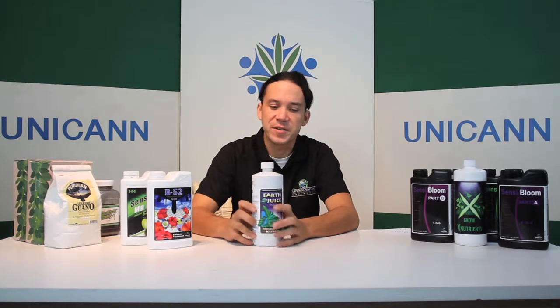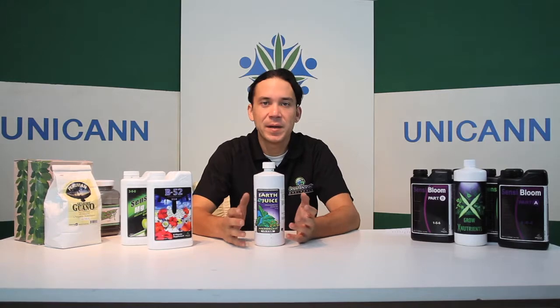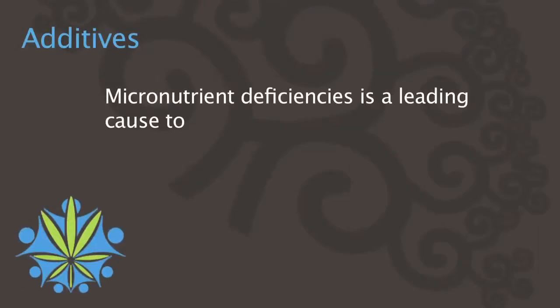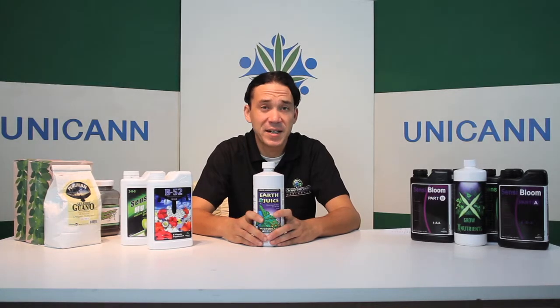We're going to start with all our micronutrients. These are very important. A lot of the deficiencies that happen in a garden come from micronutrient deficiencies. It's hardly ever the main nutrients — nitrogen, phosphorus, and potassium. But we have a bunch of micronutrient deficiencies, especially magnesium and calcium.